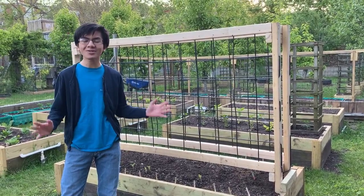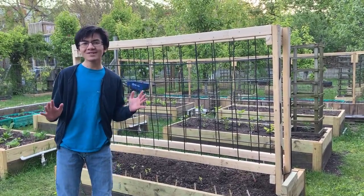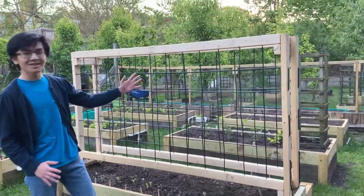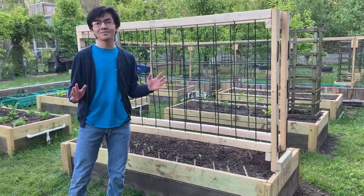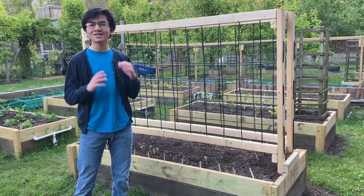Hi, I'm Ayman, and welcome back to my garden videos. Today I'm going to give you ideas on how to build an amazing custom trellis for a raised bed that will last you a long time. Who knows, maybe it'll even last you a lifetime.